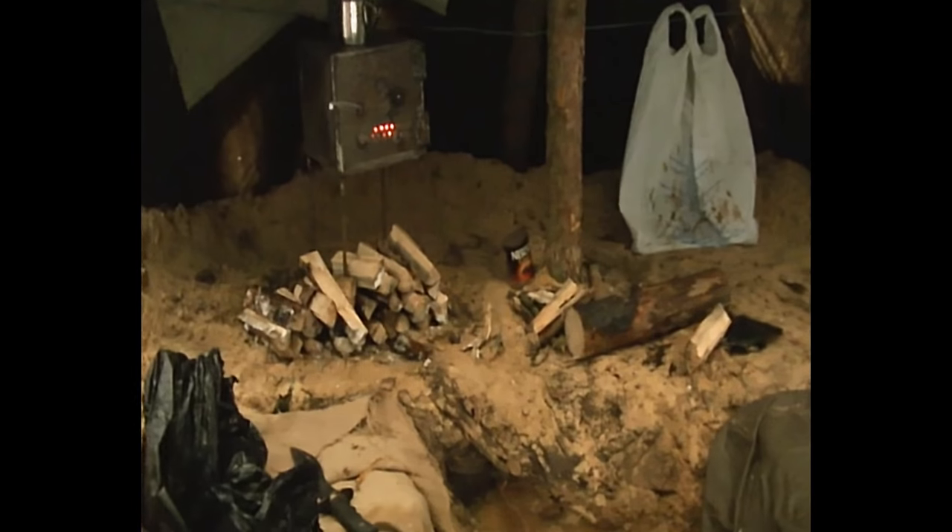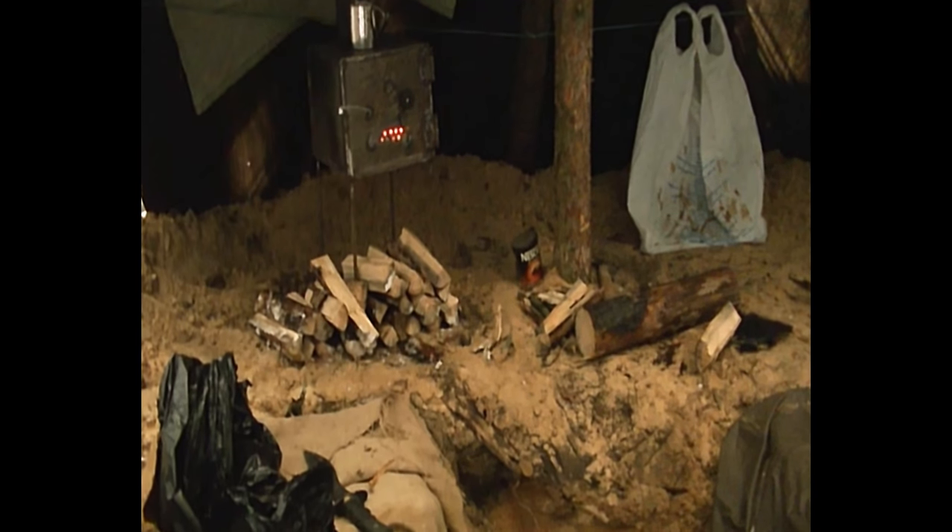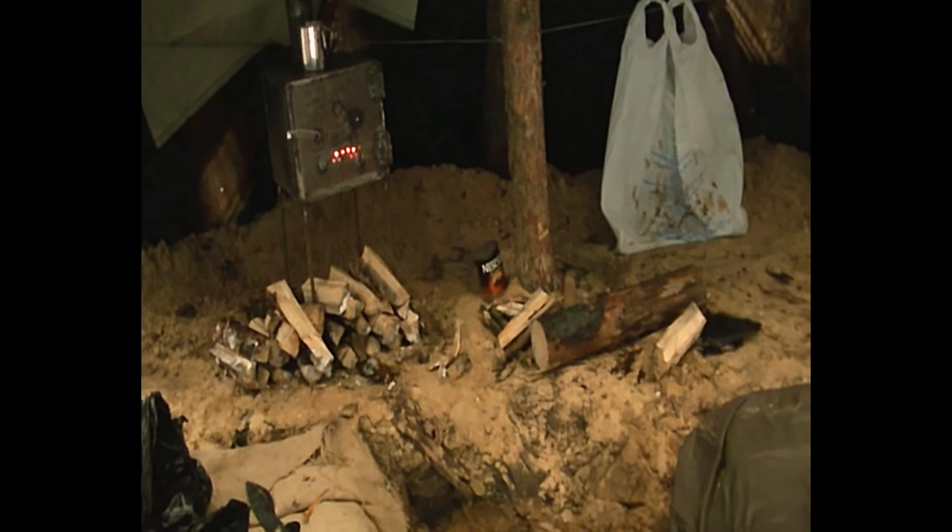The stove is right down there, where we are going to stockpile some firewood. And we'll put our water nearby.